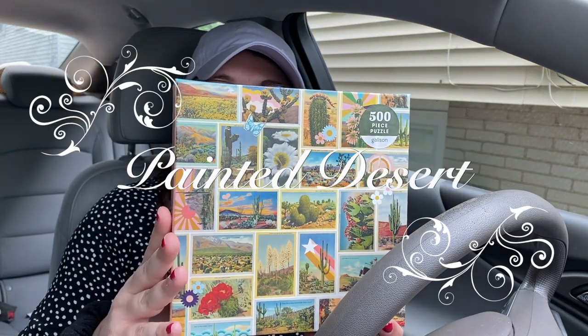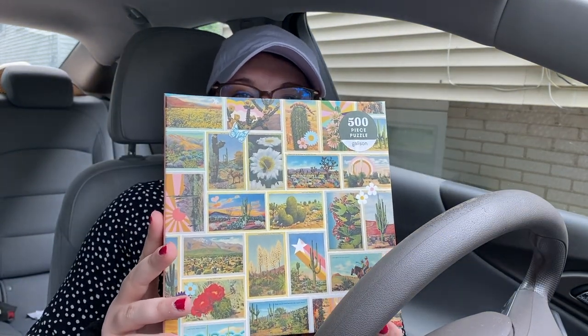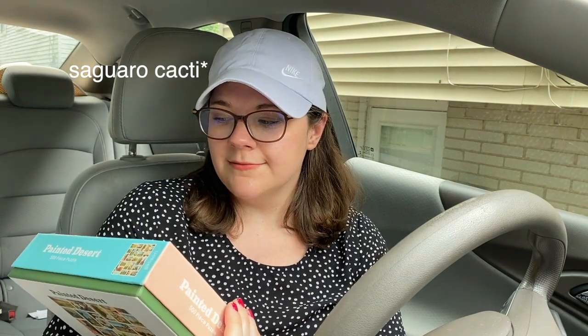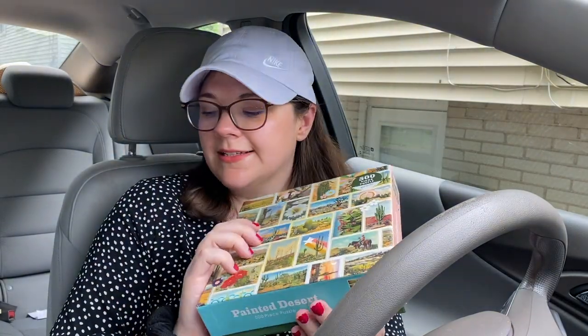Number two, we have 'Painted Desert.' Not necessarily a garden because that's a desert — more of a landscape type. We learned all about deserts in second grade. I remember learning about the Saguaro cactus and having to learn how to spell it. I don't know why I just remembered that, but how often have I ever seen a Saguaro cactus? Never. This is 500 pieces — Gallusons.